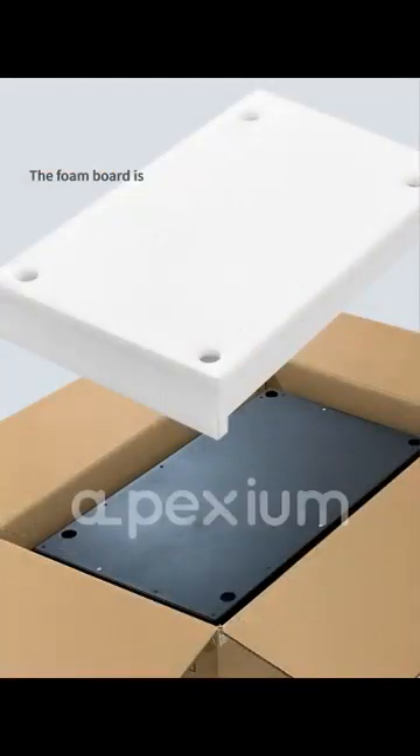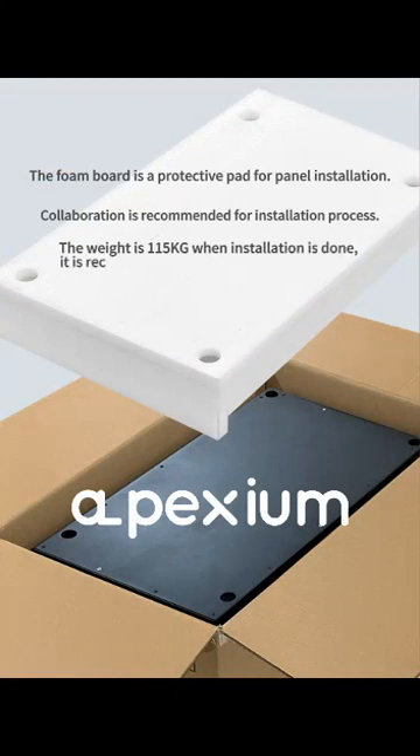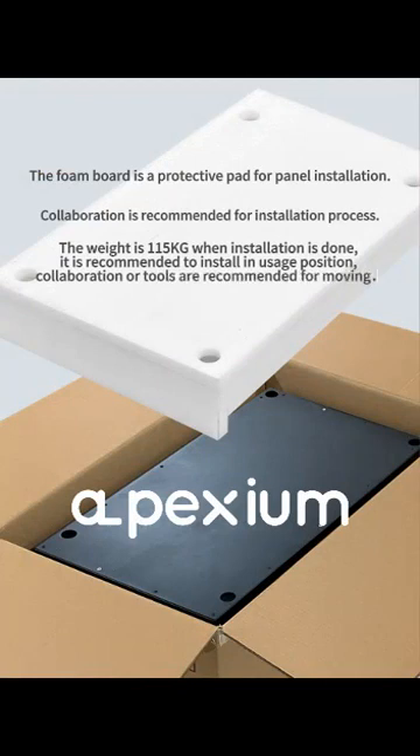The foam board is a protective head for panel installation. Collaboration is recommended for the installation process. The weight is 115 kg when installation is done. It is recommended to install in the usage position. Collaboration or tools are recommended for moving.